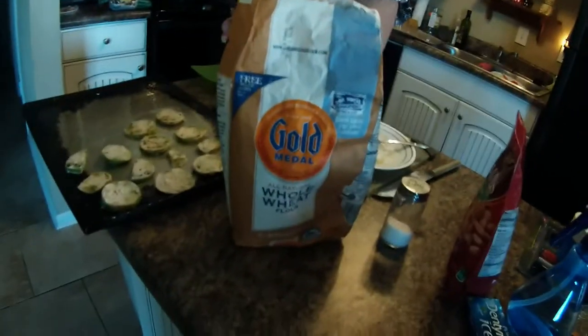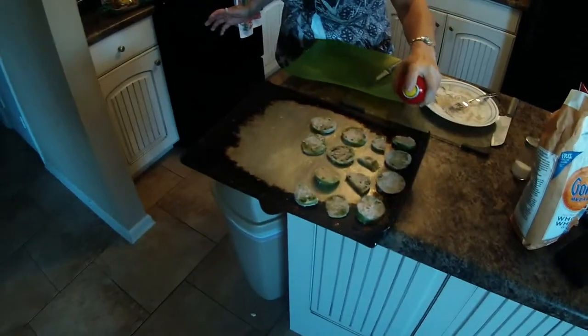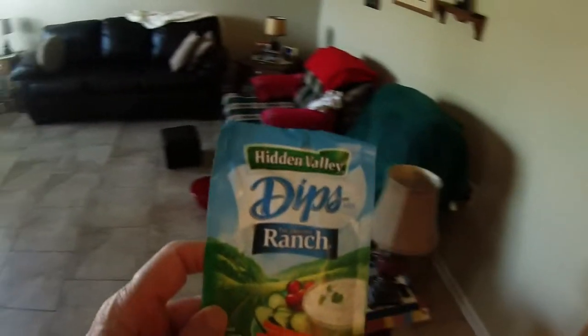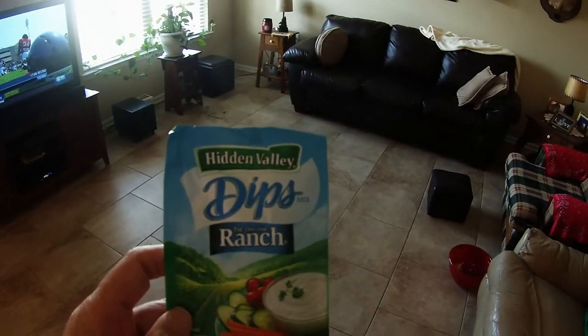We've got all-natural whole wheat spray oil. I'm just going to spray some of that on it. We also have a ranch mix for dressing.